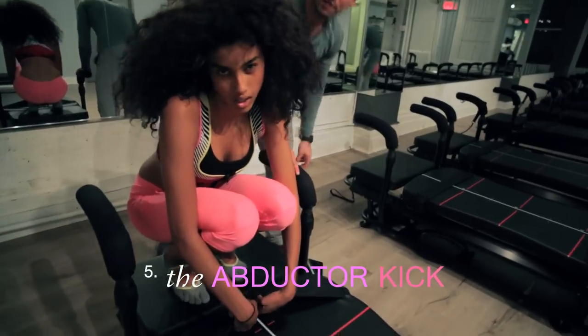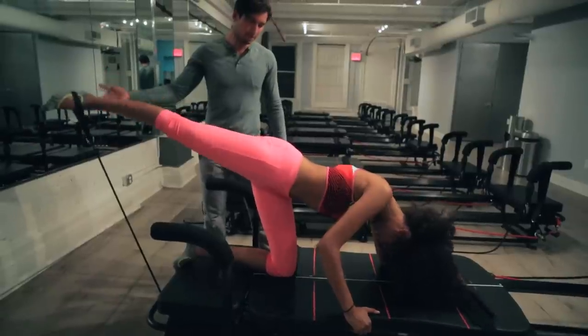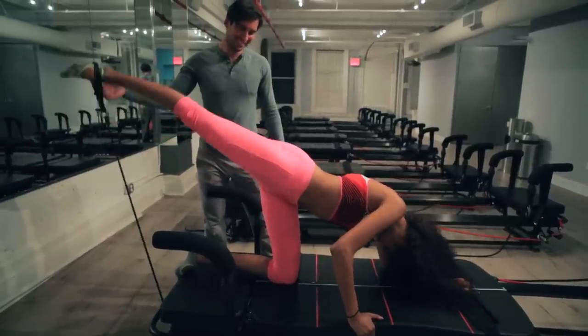This is the abductor kick. If you guys want a sexy booty, this is the one. Let's go. Even if you're gifted, you gotta keep it lifted. Two, three. Good job.